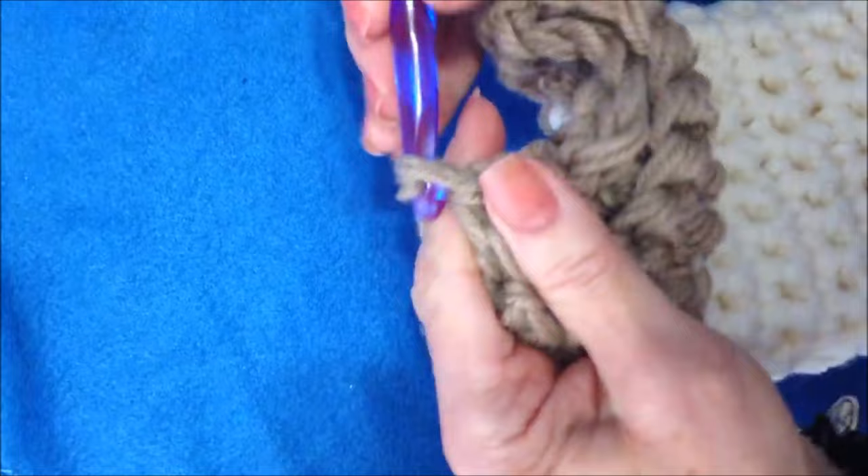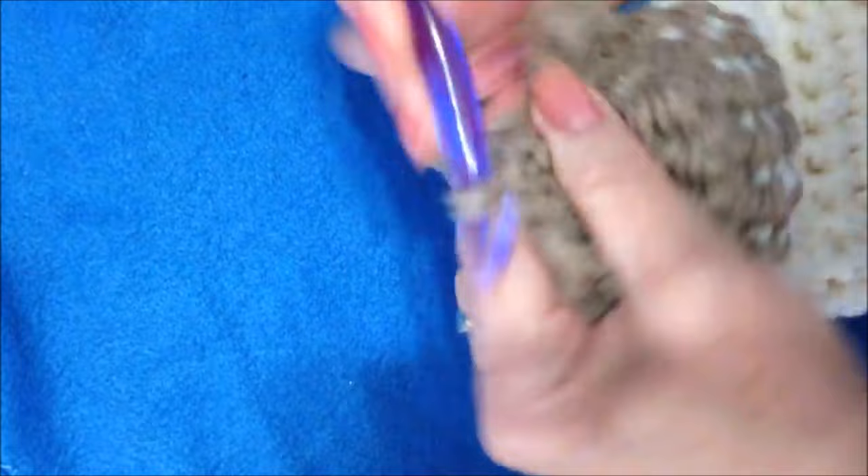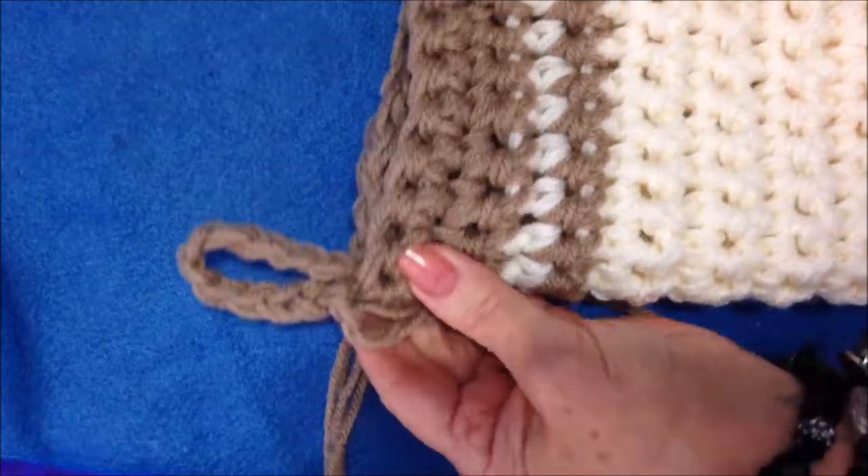I'm going to chain 10, then come right back down to the same stitch and slip stitch to join in there. I'll fasten off and that gives me a loop for hanging the stocking.